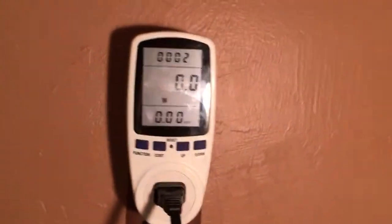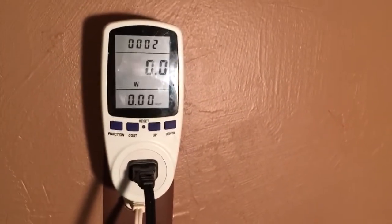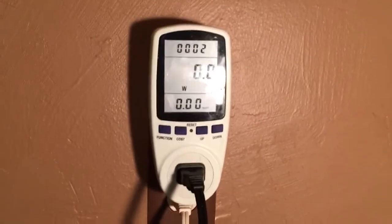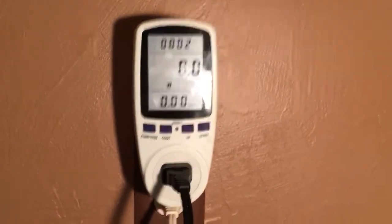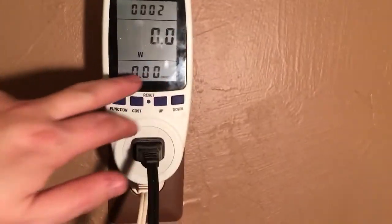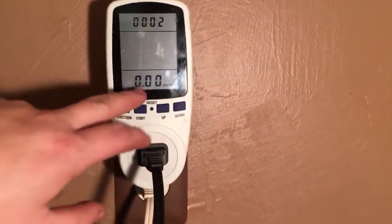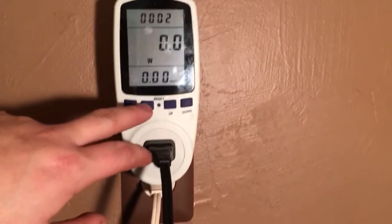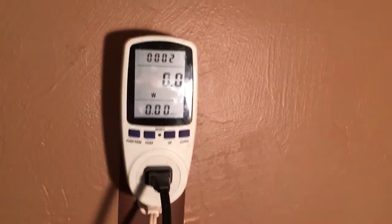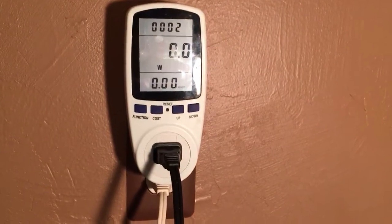This is a good thing to have if you're going to be into solar, or if you want to make sure something isn't going to overpower a circuit. It's also good for knowing how much a certain appliance is costing you per month because it can calculate the cost — you can change the pricing settings. All right guys, thanks for watching, subscribe, check out all my other videos, and I'll see you later.